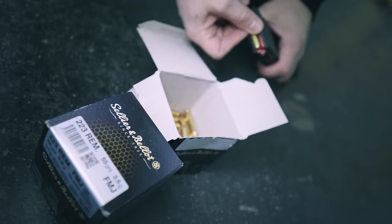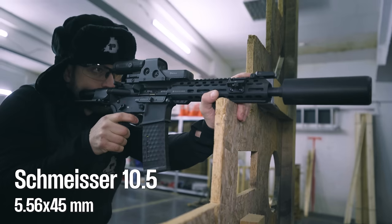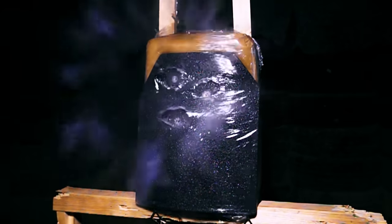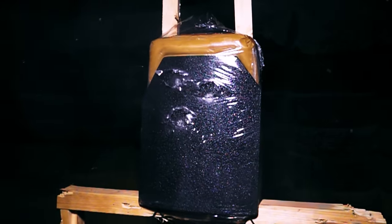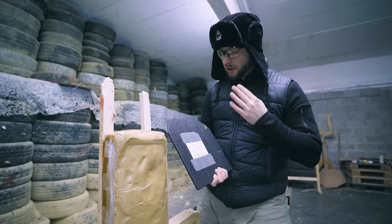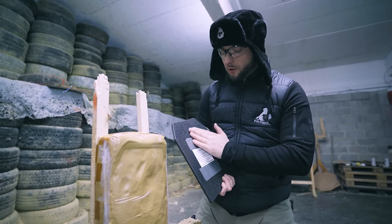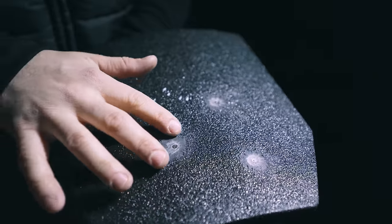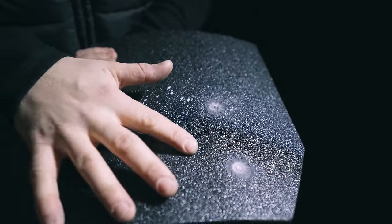Next up is the Schmeisser SBR chambered in 5.56x45. What's interesting to mention is that there is no noticeable back face deformation on the steel plate. We can clearly see there was still a transfer of force, and you can see that clearly on the clay block.